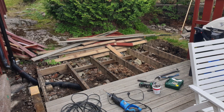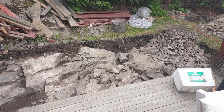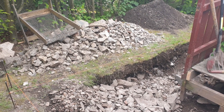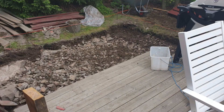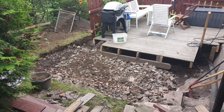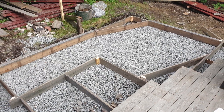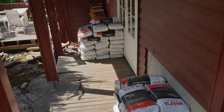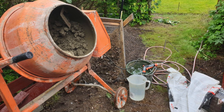To make the slab under the pizza oven I had to tear down the back portion of the terrace and dig a lot. I sifted all the materials so I could reuse the stones to make a solid foundation for the slab. Then I filled with gravel, made a framework, and started mixing concrete and poured it into the slab.